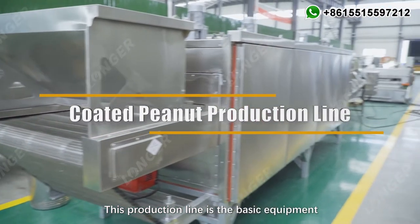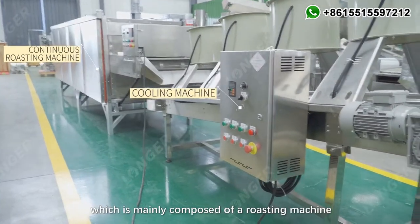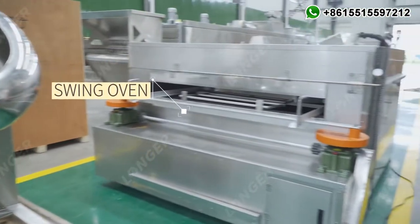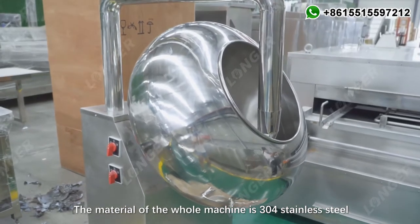This production line is the basic equipment for the production of coated peanuts, which is mainly composed of a roasting machine, a cooling machine, a coating machine, and a swing oven. The material of the whole machine is 304 stainless steel.